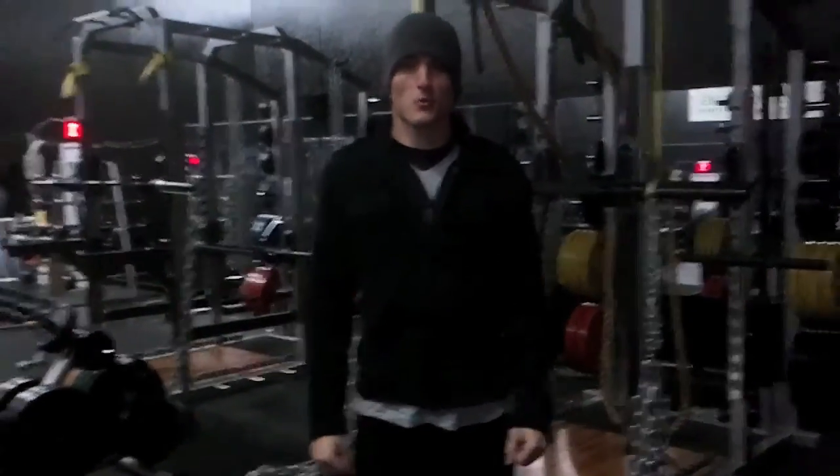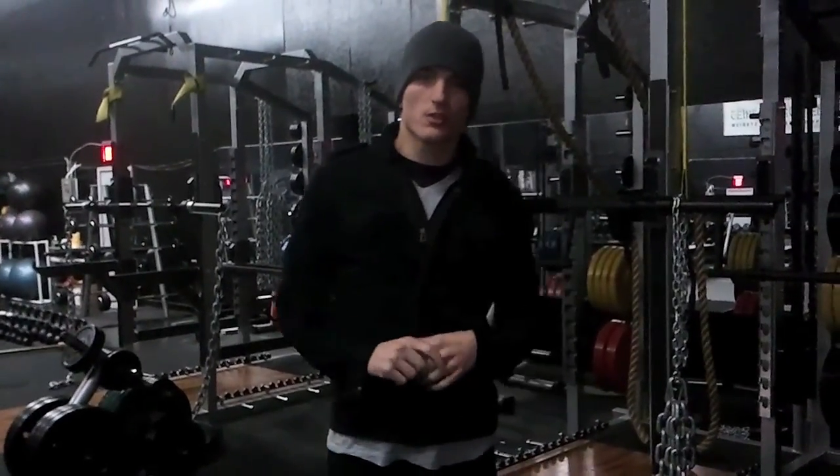Hi everybody, this is Steven Holt with Precision Performance Fitness. I'm going to go over a series of chains videos with you guys. This is part one — just why we use chains and a little bit of the science behind them. There are seven main reasons why we choose to use chains in our facility and why most people use chains in weightlifting applications.